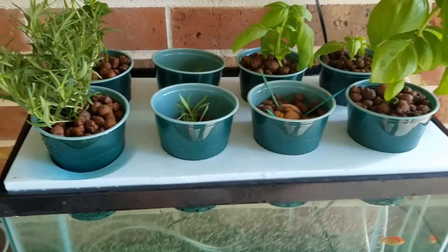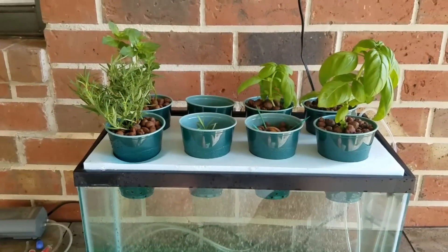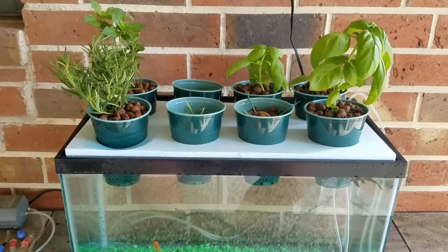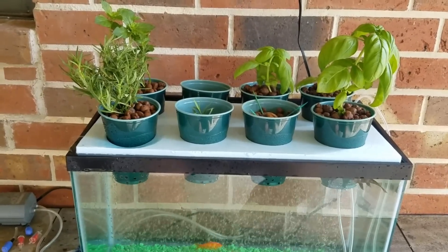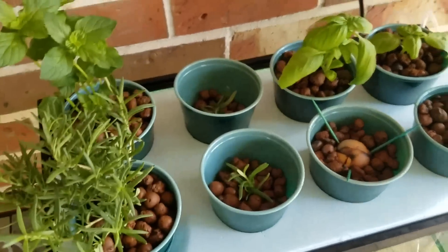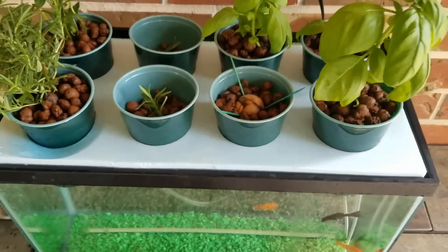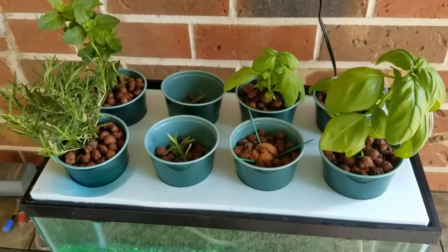My clay pebbles came in yesterday, so I went ahead and started with some plants — not grown from seed, but store-bought plants with the soil washed from the roots — placed into the clay pebbles just to test this system. I'm sure there will be a lot of trial and error. One I did start from seed is an avocado that already has a root reaching the bottom of the cup; it was started about a month and a half ago and has been sitting in a windowsill cup of water.